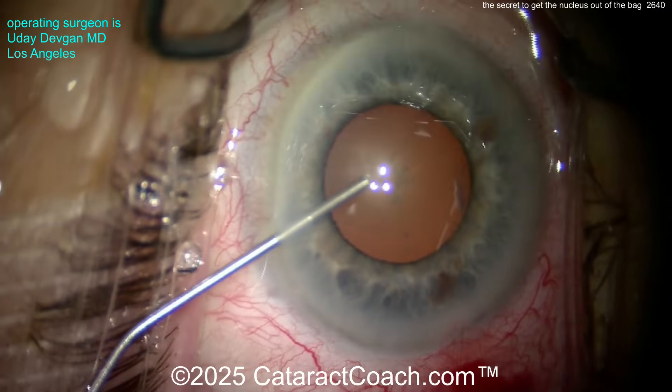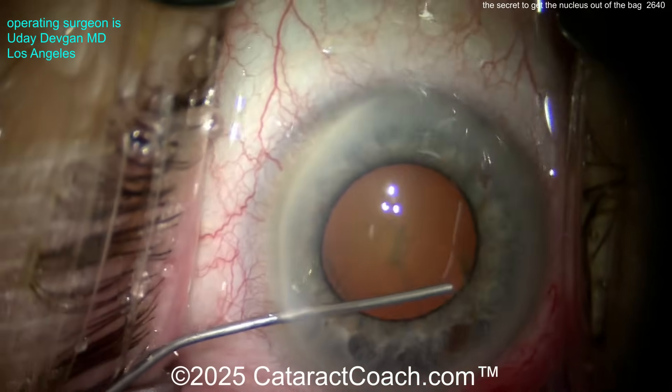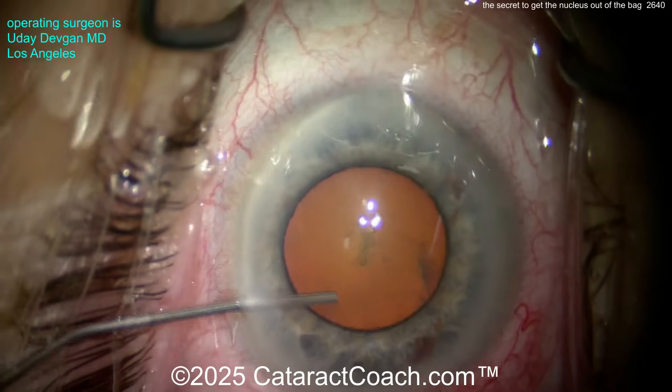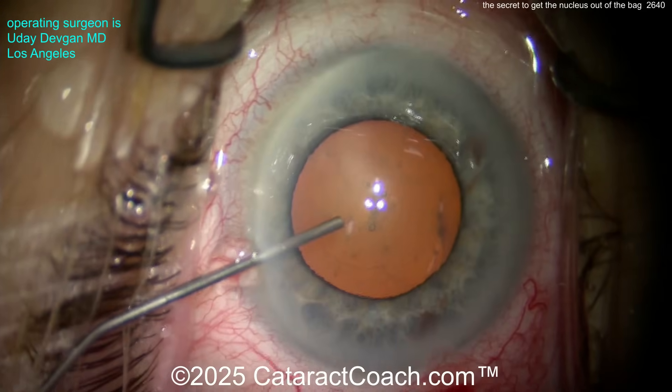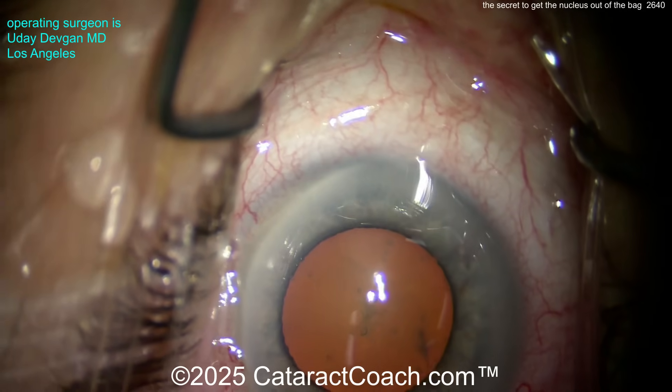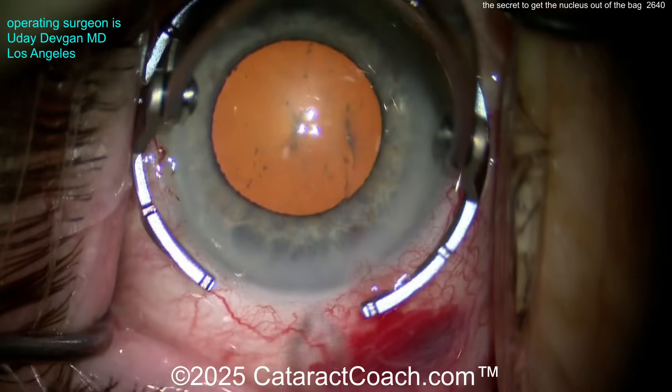But here's the big trick: it's Osher's viscomedriasis. Injecting viscoelastic to push that pupil margin temporarily out a little bit to give you a little bit more of an expanded pupil. And that's a much better pupil size — but it's temporary. As you remove the viscoelastic, you're going to lose that. Now we're going to make our main incision here.